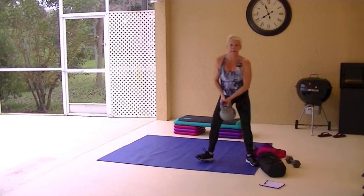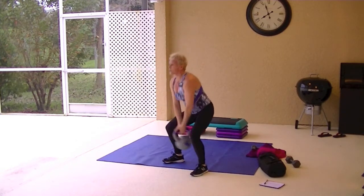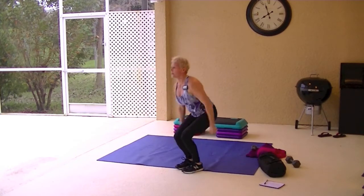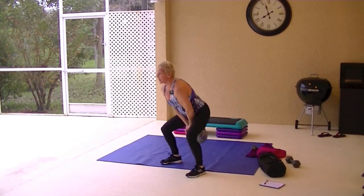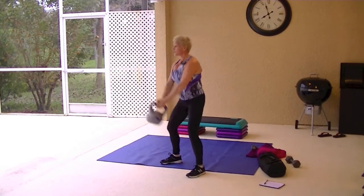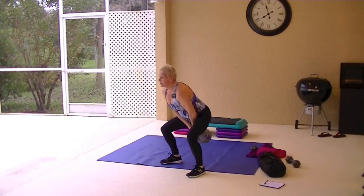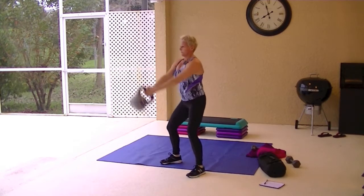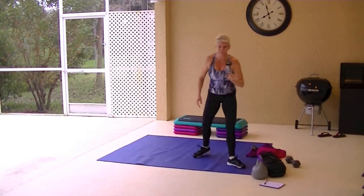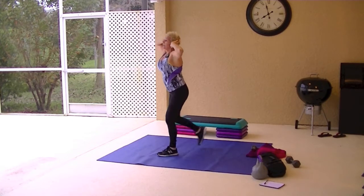Sandbag swings. If you don't have a sandbag and you have a kettlebell, or if you don't have a heavy enough kettlebell, you can do dumbbell swings. You'd hold them at the sides and come down — it's like a skier. Think of a snow skier. You could clasp the dumbbells together, but you don't want to throw it across the room. If your dumbbells aren't heavy enough, you could put one in each hand. Jump lunges are next — you don't have to jump. It just makes you hold your stomach tight and keeps your chest lifted.